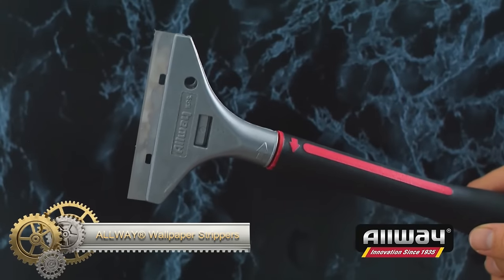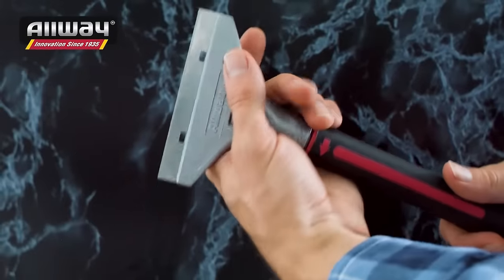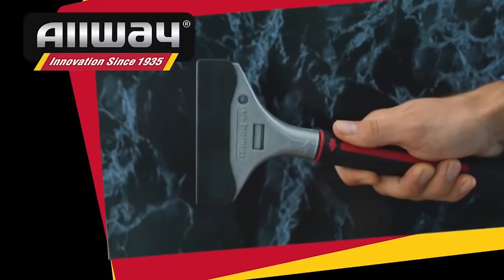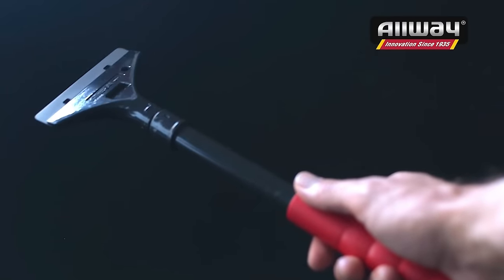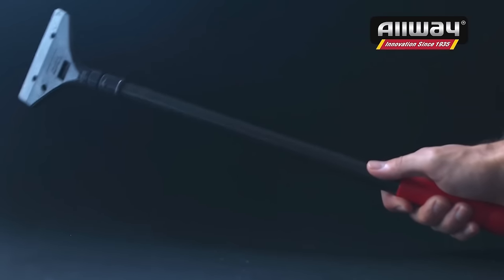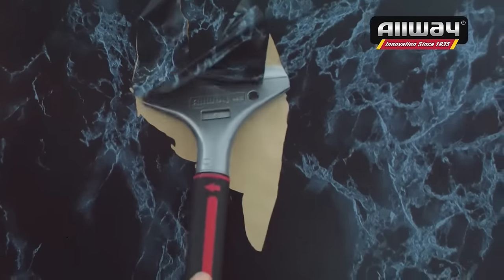The All-Way Wall Stripper is the ultimate solution for home, business, or decorative needs. This versatile tool effortlessly removes wallpaper, vinyl, fabric, and resilient tile, and is perfect for cleaning floors, glass, and tiles. With a 4-inch hardened, tempered, precision ground blade, blade changes are a breeze — just a quarter turn left to unlock and a quarter turn right to lock. It boasts positive locking tabs and an aluminum head with a guard. The patented soft grip handle ensures comfort with interior blade storage.